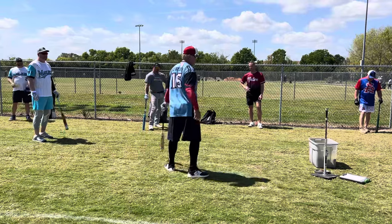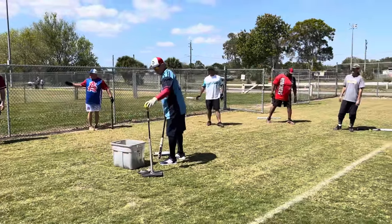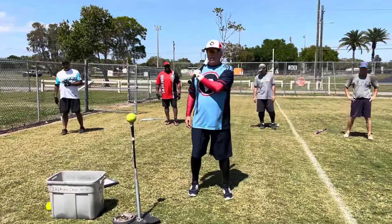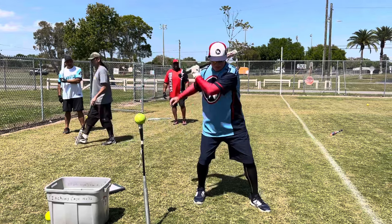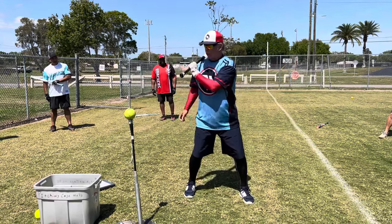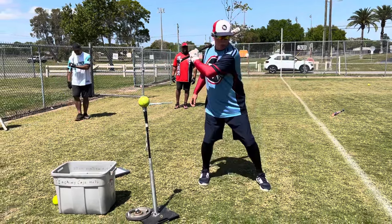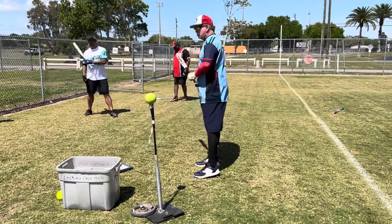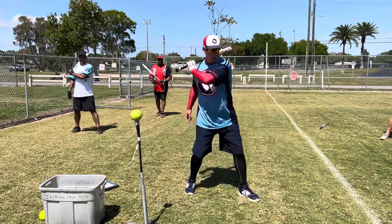Here's a drill we're all going to do in a second. Watch me first: I choke up, put my bottom hand here, and set the bat on my shoulder. If I get my foot down, stay back, give a little linear, and fire those hips — watch what happens to the bat. Just letting it sit there, the more I fire the hips, that bat wants to go. That's the centrifugal force of the rotation — the bat wants to leave, and I'm not doing anything with my hands.